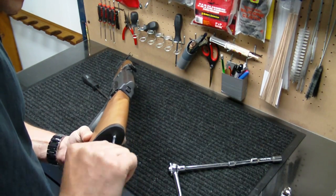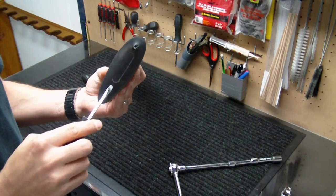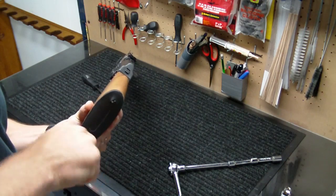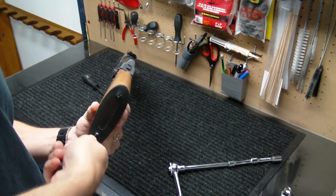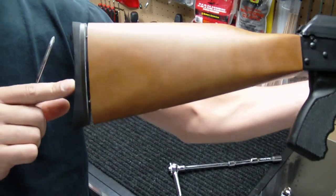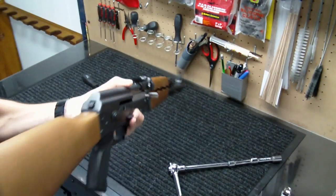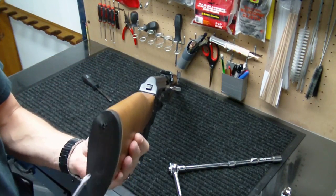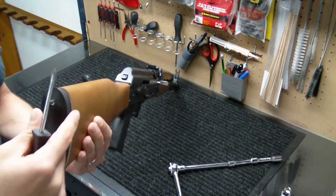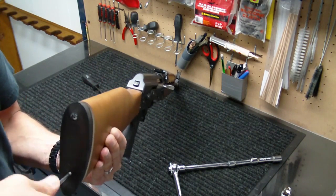Before I go too far, I'm going to go ahead and do this bottom one as well. The screw is right underneath this circle area — about a half-inch low and a half-inch in. Poke your way through, grab your Phillips, and it's pretty easy to find the screw head. I would go ahead and unscrew them at the same time — as you can see, it's kind of coming out together. You'll do a lot less damage to this butt pad if you kind of do it together and have the whole butt pad come off as one.